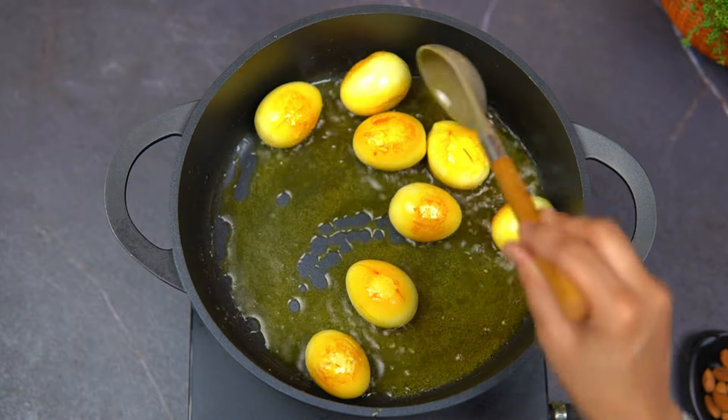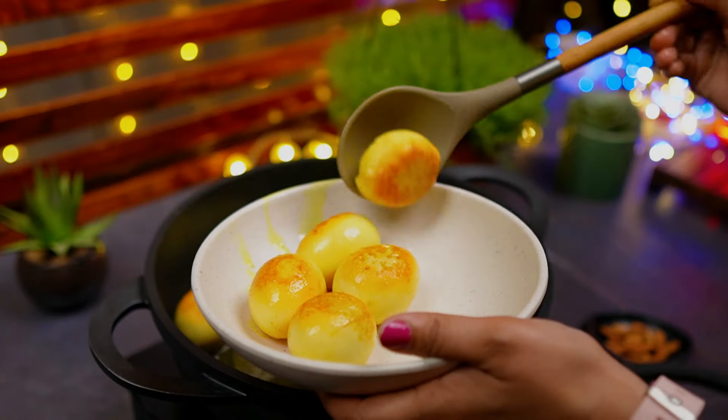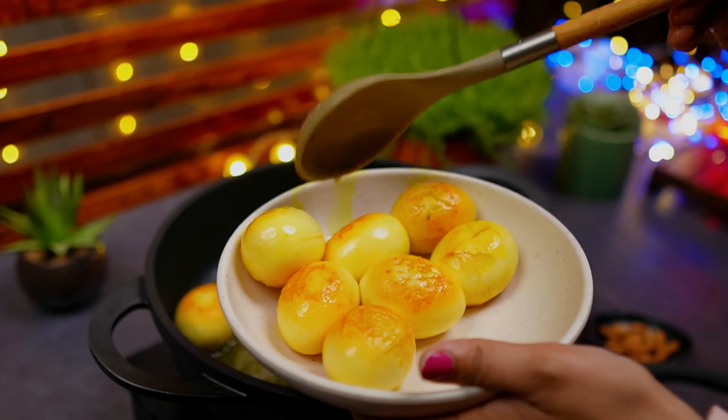After this, we're going to make the gravy. We'll put the oil in the pan and fry it.